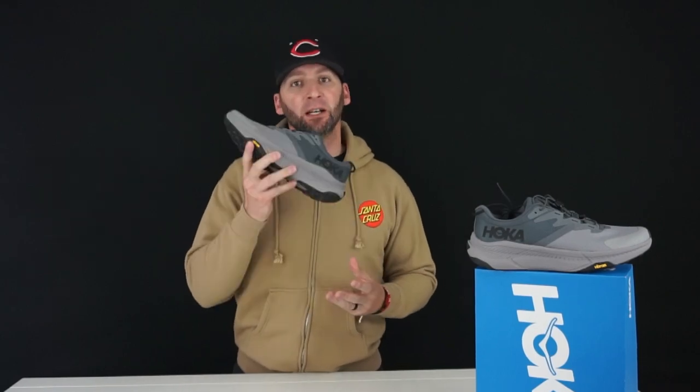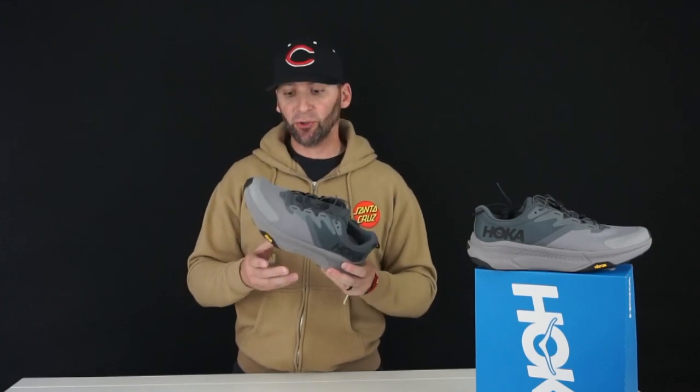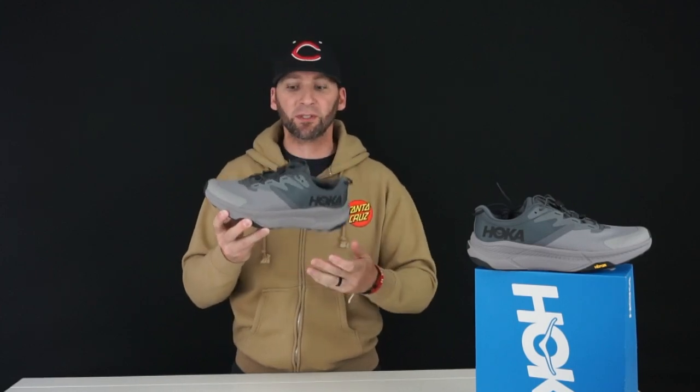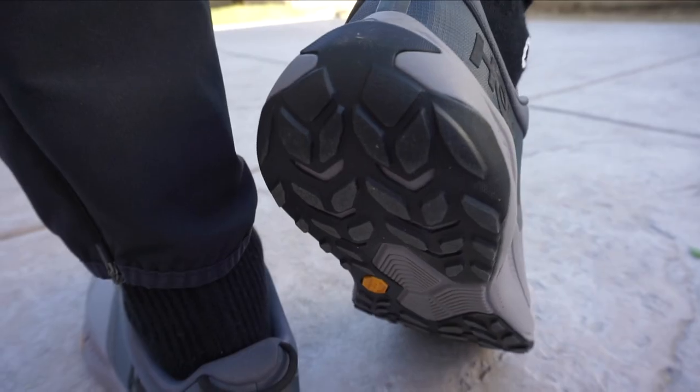This is actually my first shoe from Hoka, so I'm pretty excited about it. Coming over to their website, I saw these were a new arrival — a lifestyle hiking style shoe, as you can tell from the utility style look. It's a little bit slimmer as far as the midsole is concerned, and I just like the silhouette, so that's why I picked these up.